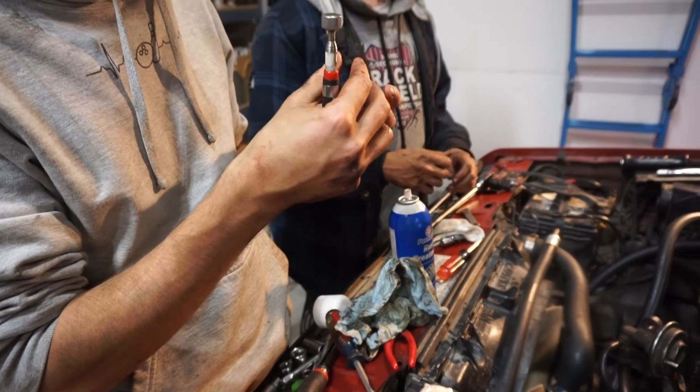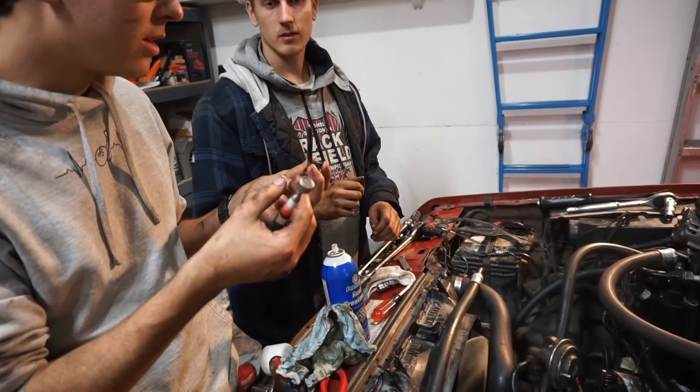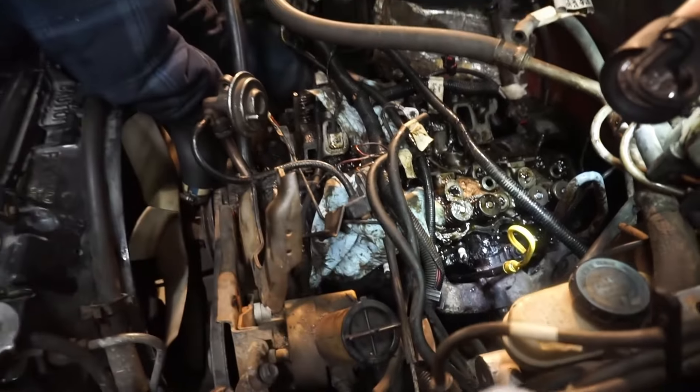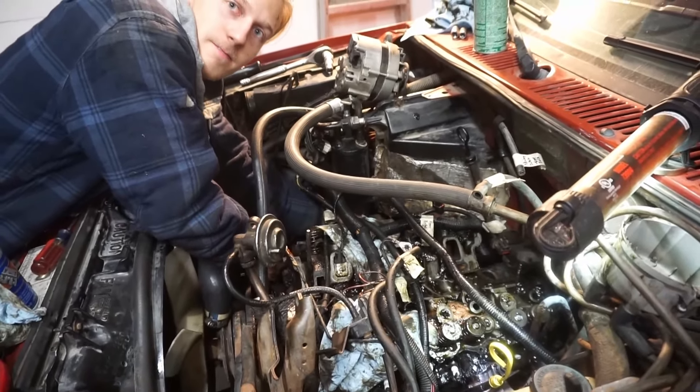Oh, you broke another one off? Yeah. That was not broken — then why'd you hand it to me? They're just kind of rusty, and this one is probably stripped as well. I don't know what we're going to do about that.